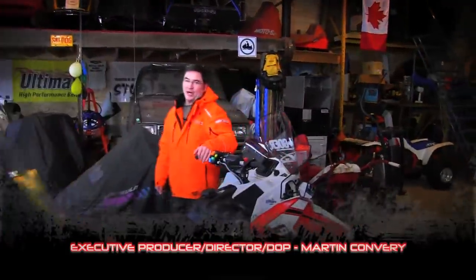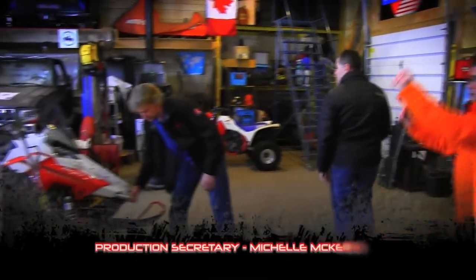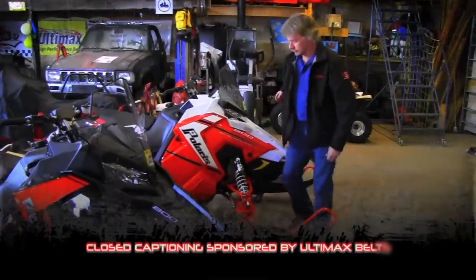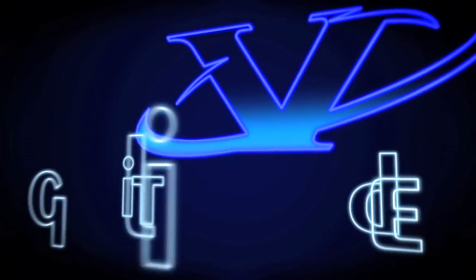On next week's show, we head off for a tour of the Abitibi region in Quebec. Kimpex shows us the latest track system for quads, and we sit down for an interview with legendary racer Yvonne Duhamel. We love to hear from you, so email phil at snowmobilertv.com and be sure to visit our STV website for our online videos. Thanks for watching — we'll see you on the snow next week.